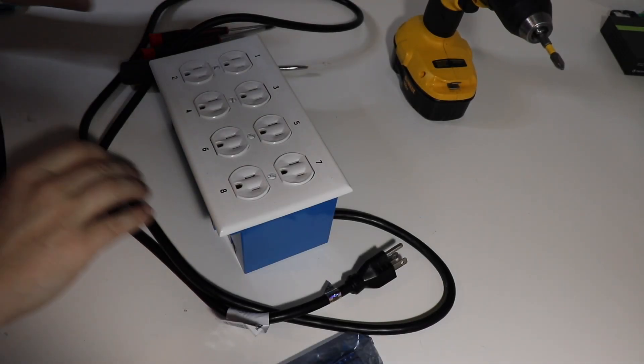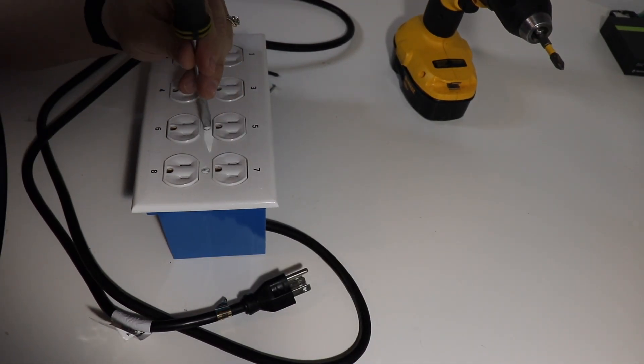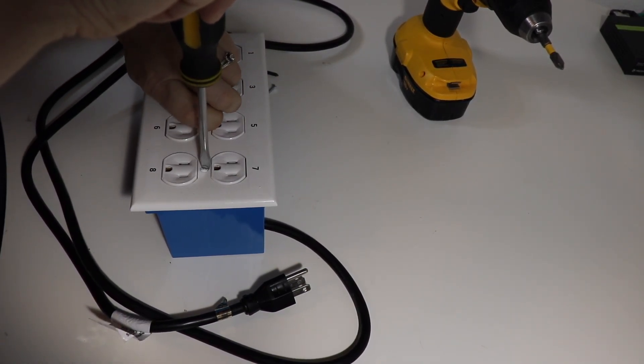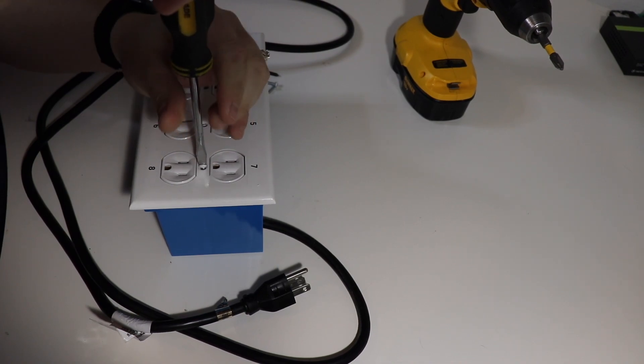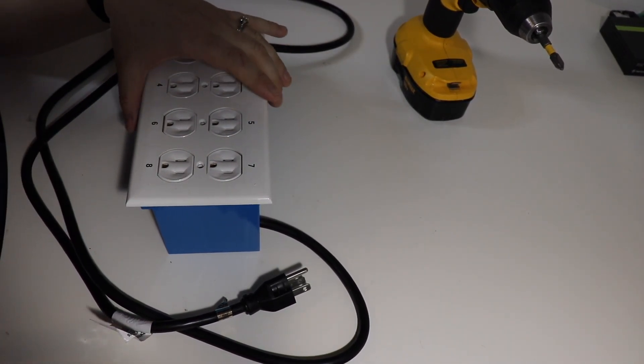Let's start by going ahead and removing the cover. This is an item I could not find at Home Depot, so I ended up having to order it off of Amazon. They seem to have only ones that went up to a certain number of outlets there. I'll go ahead and link to the outlet cover in my description. In fact, I'll link to all the parts that I got off of Amazon in the description.